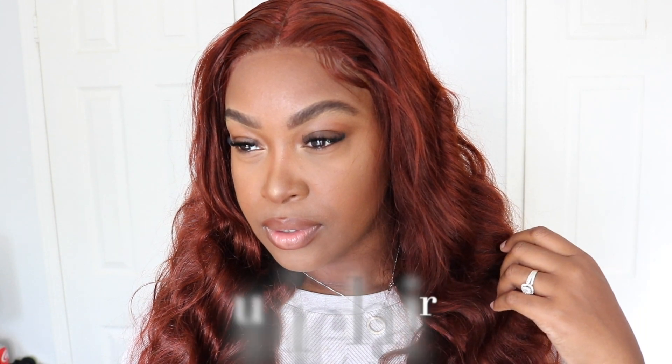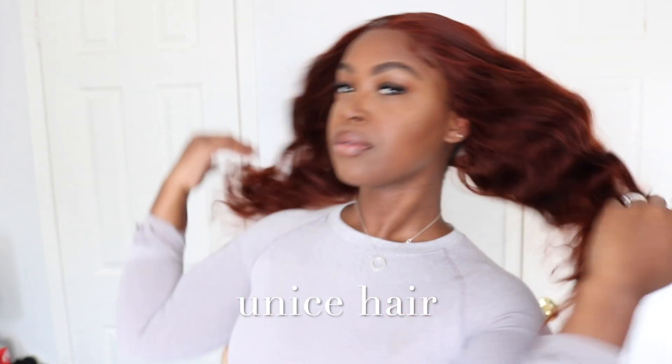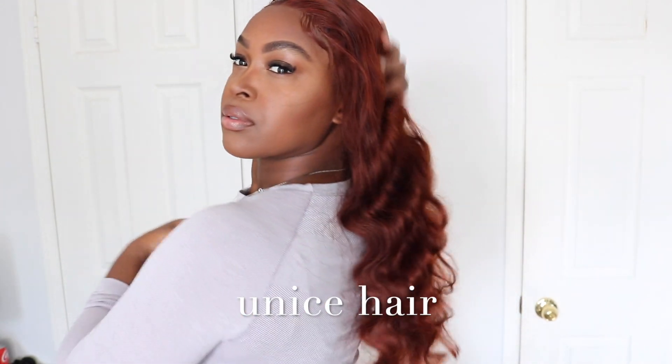Hey guys, welcome back to my channel. I'm not going to talk for too long. This amazing beautiful hair is from Eunice Hair, so if you want to see a review on it, how it looks, how I like it, and how to install it, then just keep on watching.